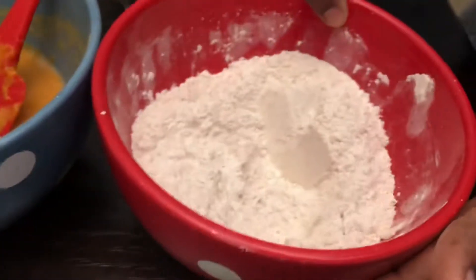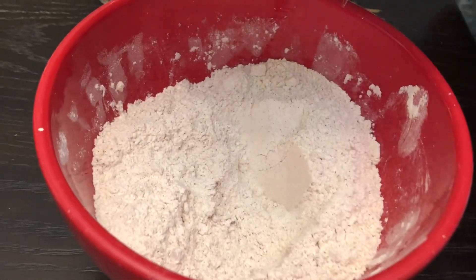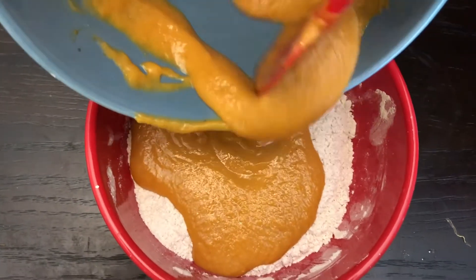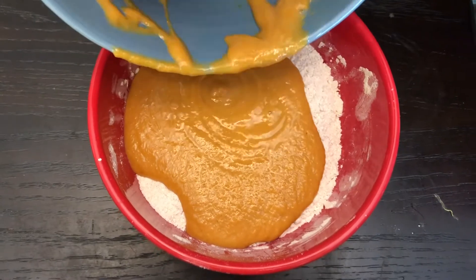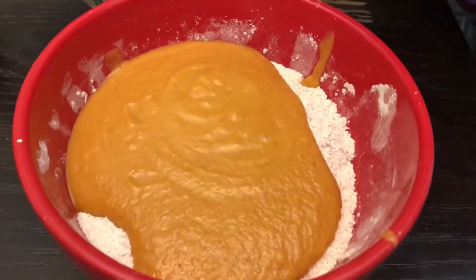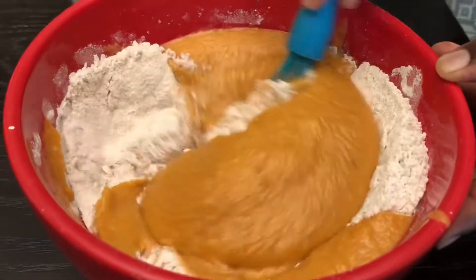Now it's time to put everything together. We have our dry ingredients from earlier, so we're going to mix in the wet ingredients that we just made and incorporate everything together, making sure it's of pancake consistency. I'll show you exactly how that looks. Now it's time to mix everything together and you should be done in no time.